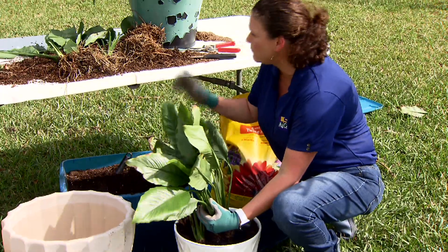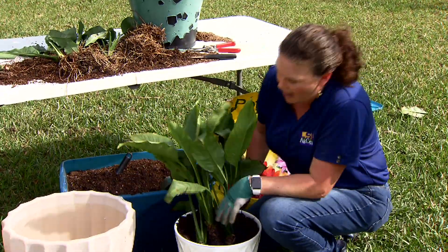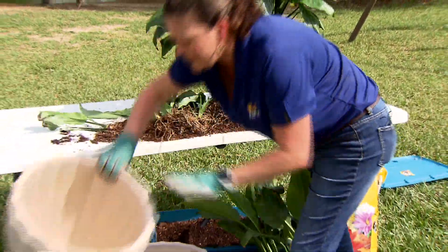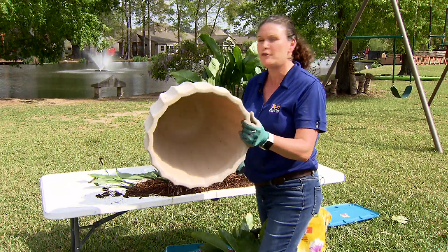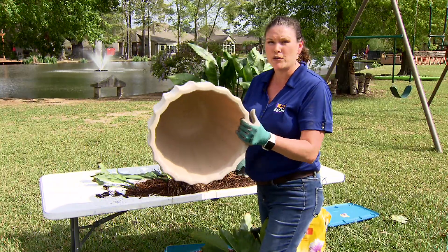I can probably get quite a few plants from this large plant, and I have these other pots that I'm working with here today. You want to make sure that when you get these pots, if they don't already have drilled holes, you want to go ahead and drill a hole because we need drainage for these plants. If the water can't drain out, then the roots can rot.